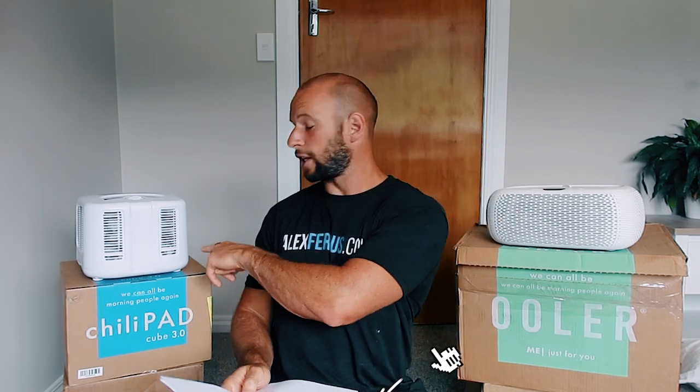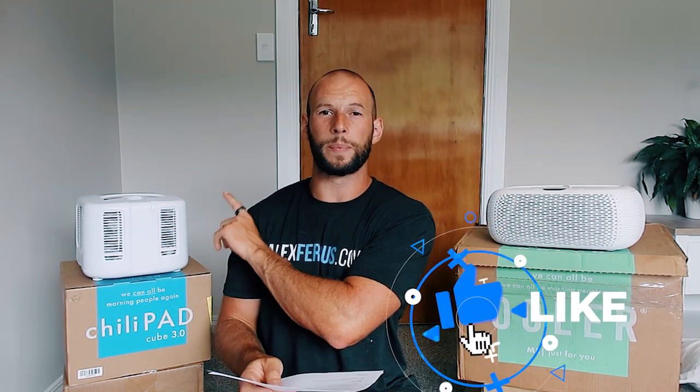The only thing left to worry about is magnetic field. I used my Cornet Electrosmog Meter here, which is only a couple hundred dollars but pretty accurate — I've compared it to professional devices and it holds up really well. The ChiliPad comes out on top, but only just. Pretty much at three feet you're in the green based on building biology safe levels, and at four feet you're in the green.